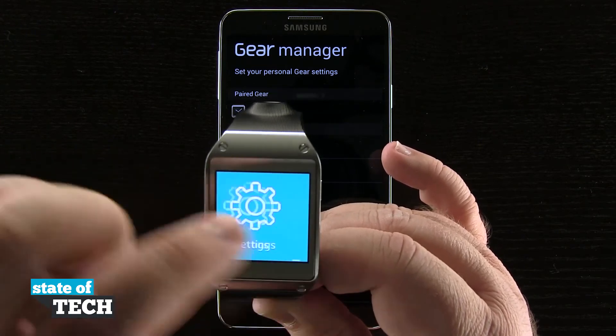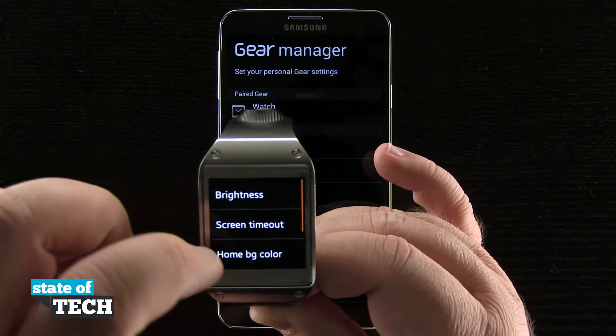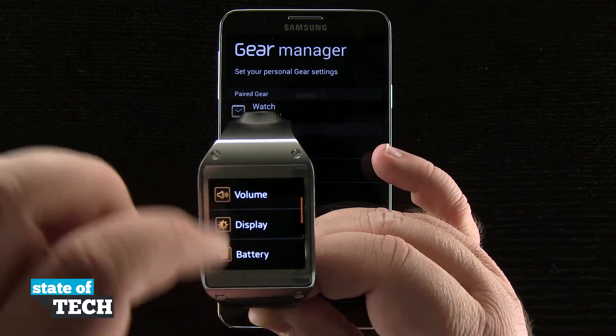And if I wanted to change it back to black or a different color, come back to settings, display, home BG color, and then go ahead and select the color I'd like to use for my device.